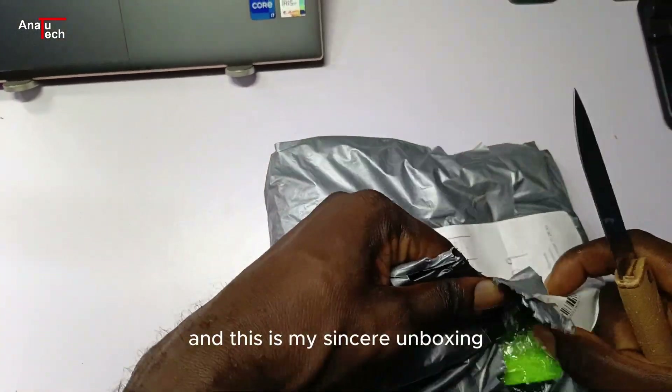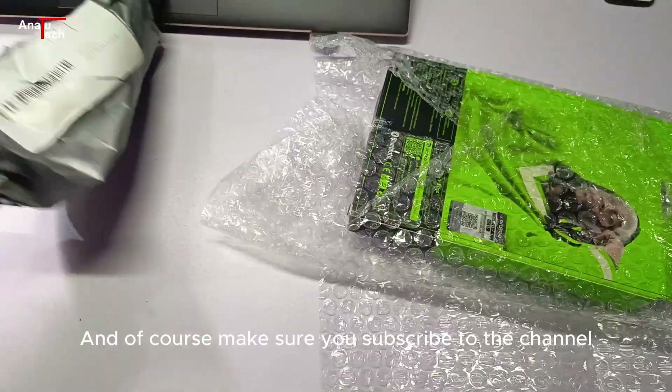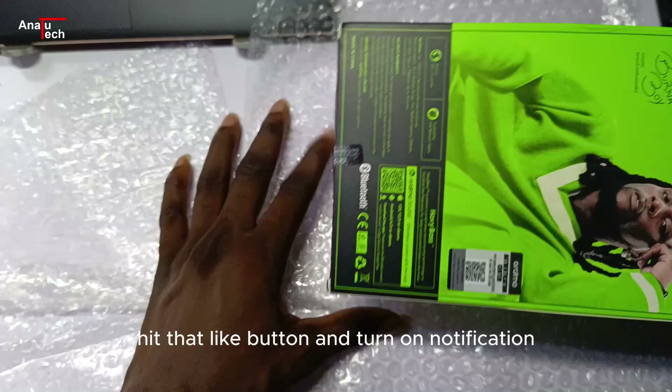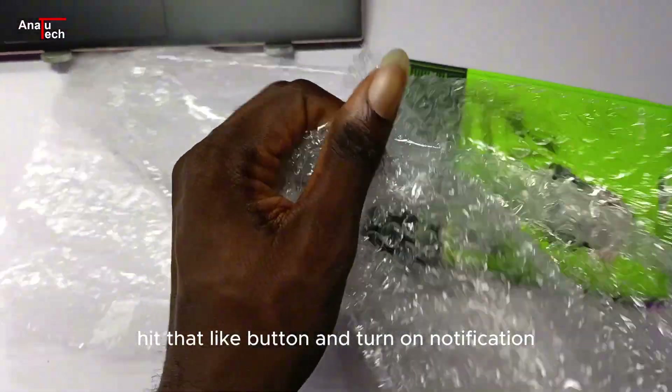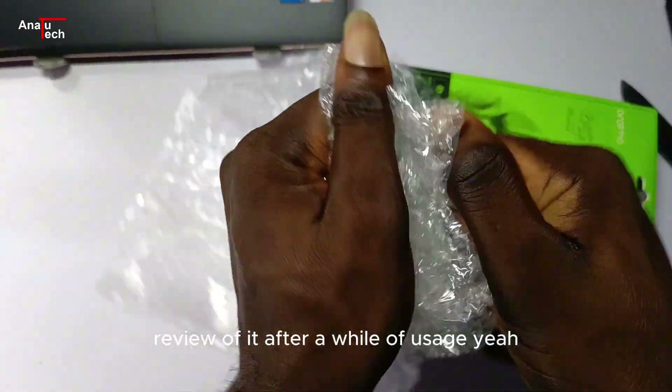This is my sincere unboxing and reviewing of the product for the first time. Make sure you subscribe to the channel, hit that like button, and turn on notifications because I'll be doing another review after a while of usage.